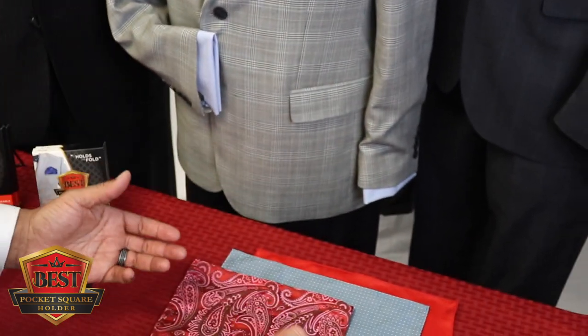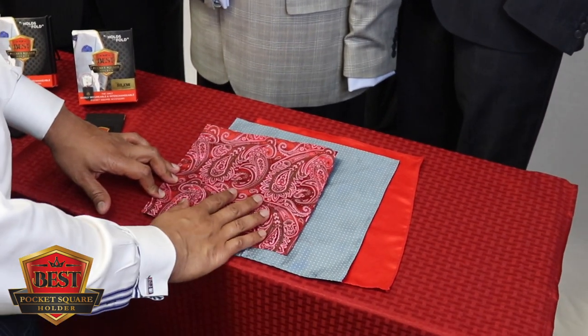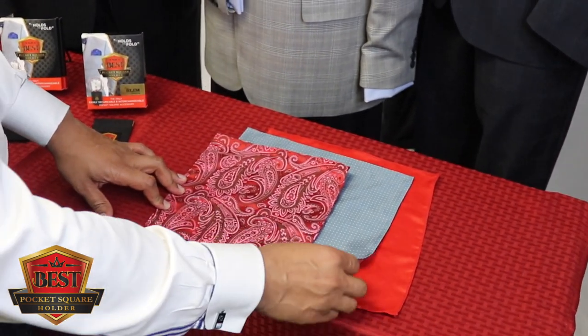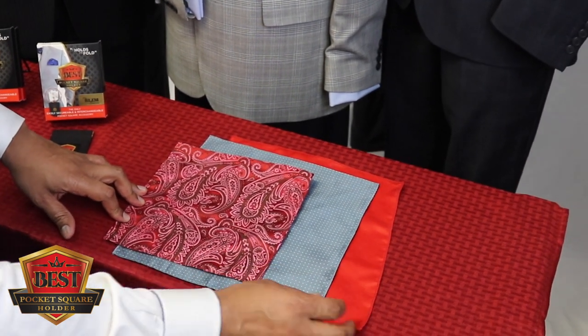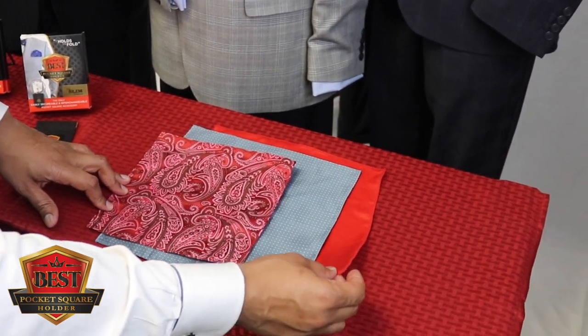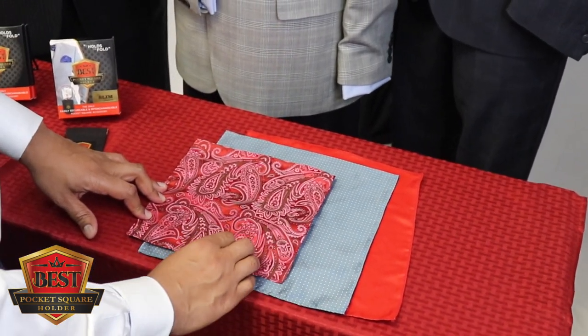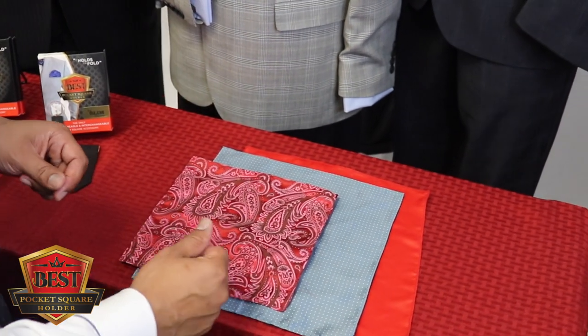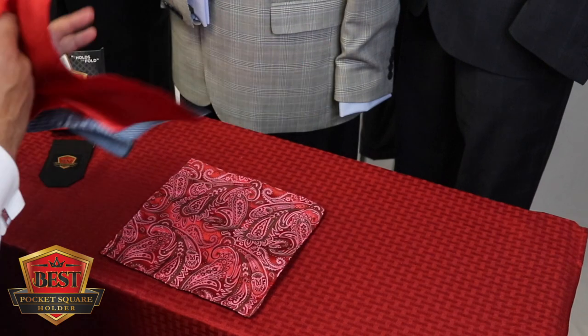Take a look at the pocket squares we have here to work with. This smaller one typically comes with your neckties. This one's a little bit larger — about 11 by 11 inches — and these are the ones you have to invest a little money into. This one is about 10 by 10, and this is probably around 8 by 8. For this particular fold, we're going to do the arch fold with the smaller square.